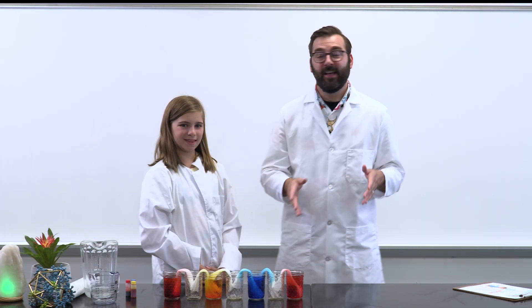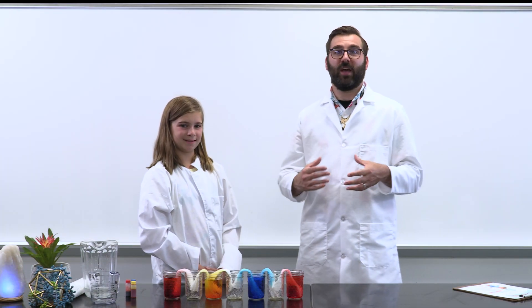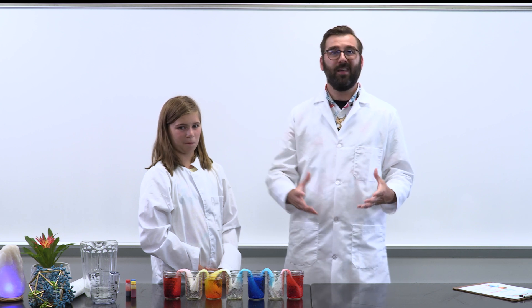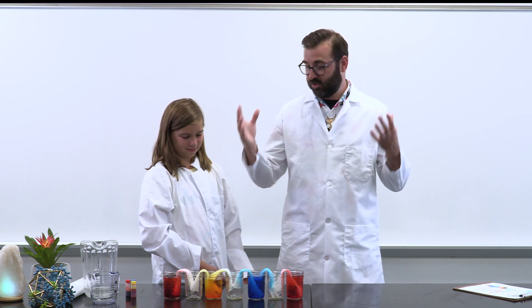Observe what happens. The experiment might take a little time, so you may want to check back occasionally — which might be every few minutes — to observe the progress of your experiment and evaluate how the color in each cup changes.